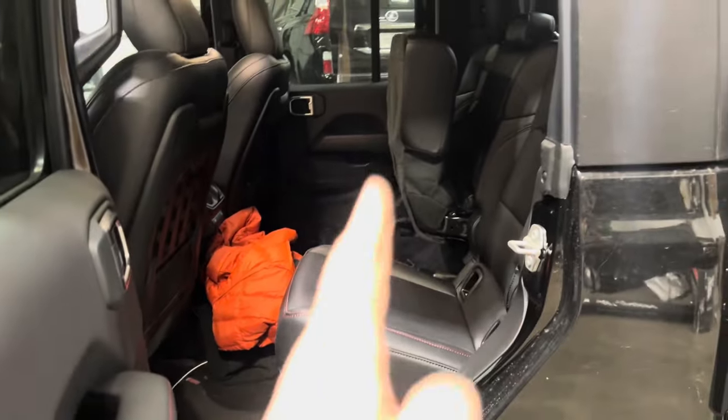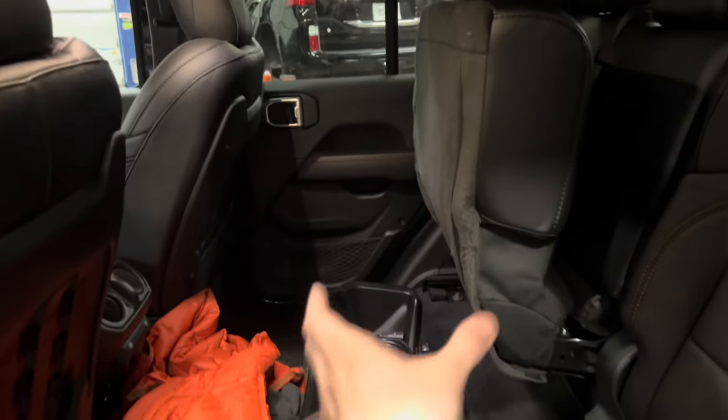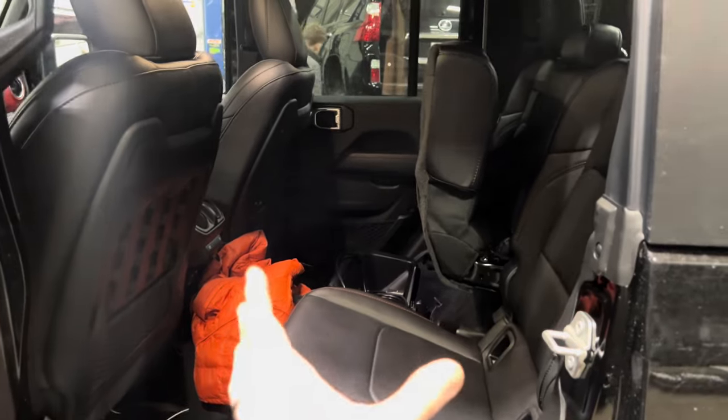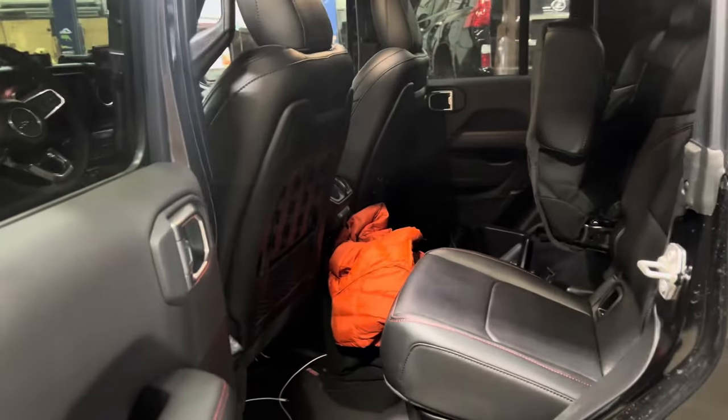In the back, we're going to be doing a Goose Gear delete system. We'll be doing a fridge with a slide mount over here — it's going to be a tight fit, but we've measured it and it's going to work really, really nicely. And then on the other side, we're going to be building a custom storage setup to replace what's there now. That'll all be in phase three.